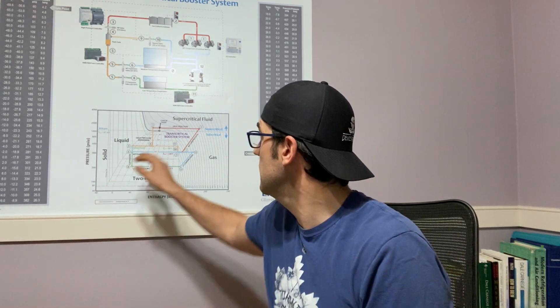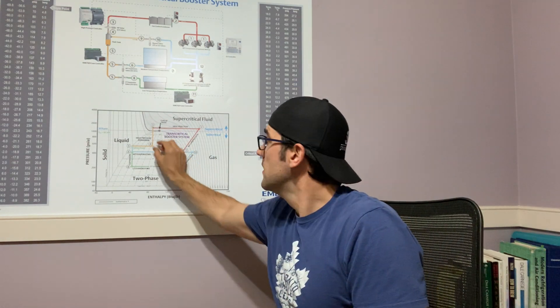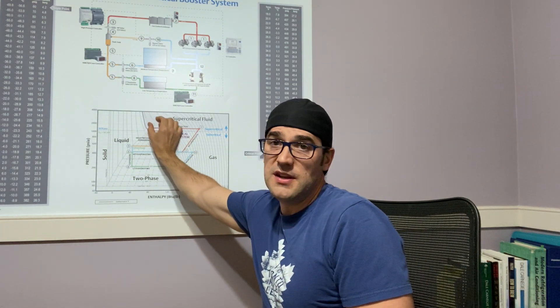The required capacity for sub-cooling is equivalent to the temperature lines on a CO2 pH diagram. Right back here are the temperature lines, and there are different distances between those lines. The further those lines are apart, the more required capacity is needed — and therefore there's a decrease in the cooling that can be done at the gas cooler. That's very important in your control strategy.